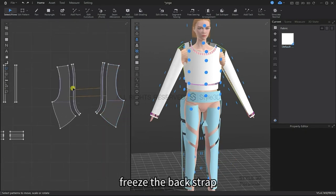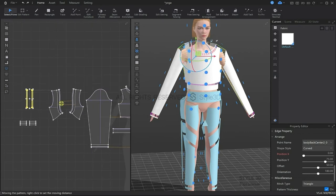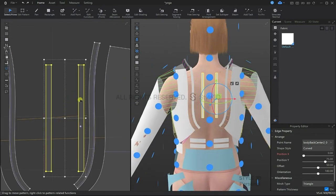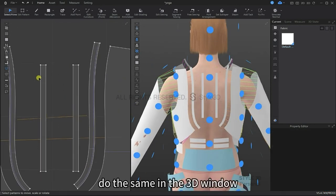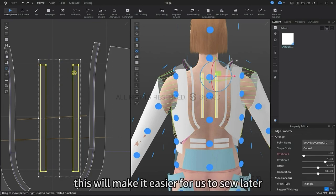We're also going to freeze the back straps, and then we're going to select them. In the 3D window we're going to use the gizmo to rotate and position them, which will make it easier for us to sew later.